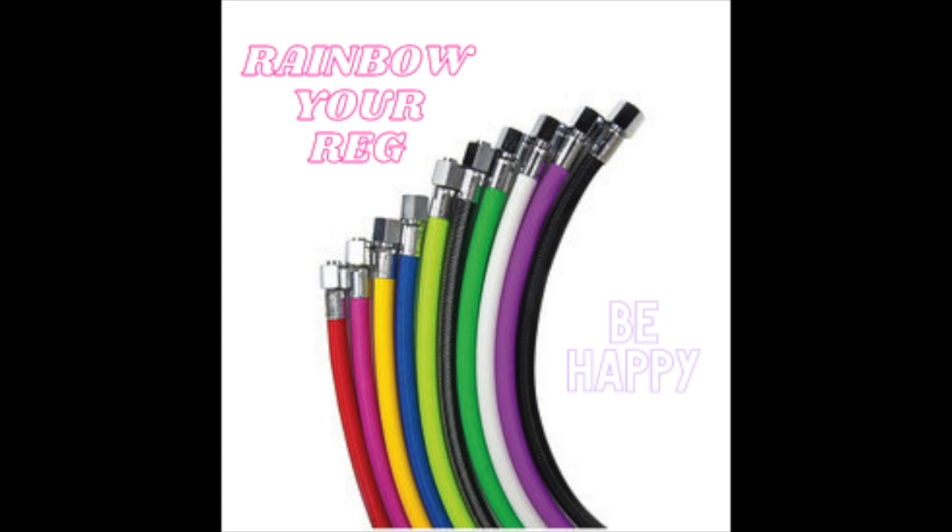With it you get a free bag from Aqualung. I'm calling this programme Rainbow Your Reg — because if you're a mother of two like me and your daughters dive, you've got young children that dive, you want to make your regulator as colourful and as bright as possible. We all deserve to treat ourselves and have some bright colours when you love your sport. Why not have bright colours in your life every time you go diving?